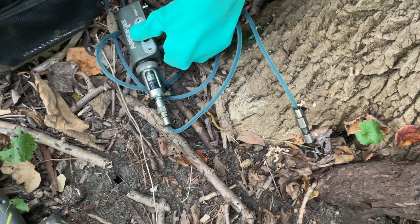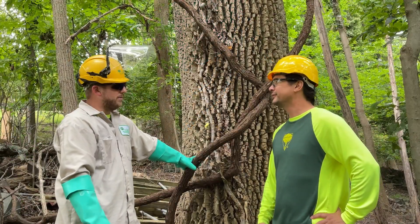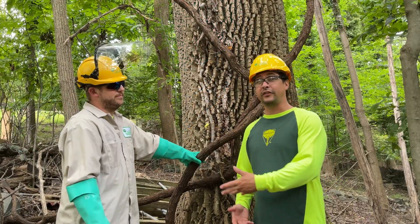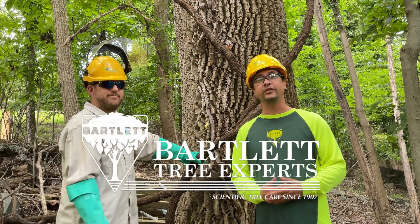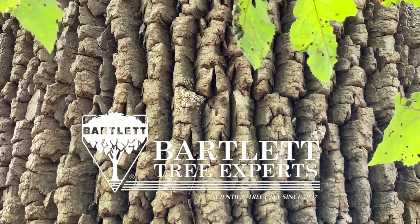Or patio furniture, anything — kids, pets, vegetable garden. All right, that's it for now. I want to thank Scott for his time and telling us all about injecting ash trees to treat for the emerald ash borer. Thank you.